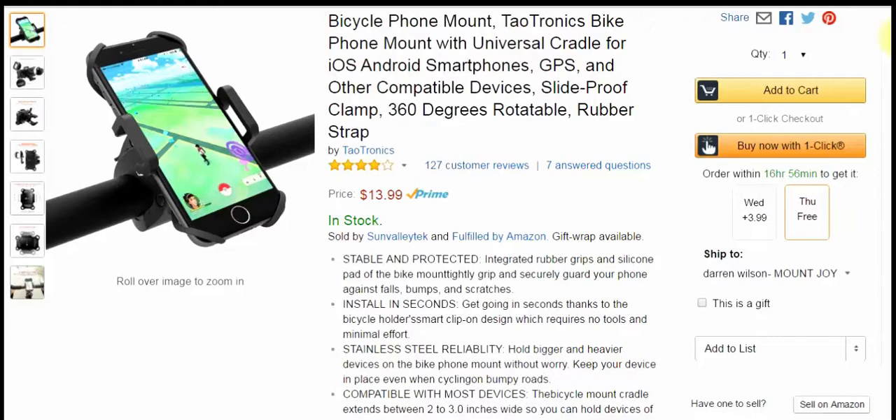Check out Taltronics and check out their bicycle mount — you're going to like it probably as much as I do. Very simple to install, very well built. It takes care of your phone as far as no scratches and stuff like that. I'll show you a little bit more in the hands-on, starting right now.